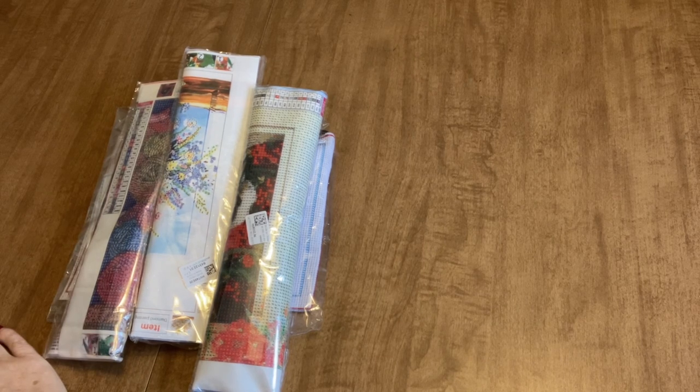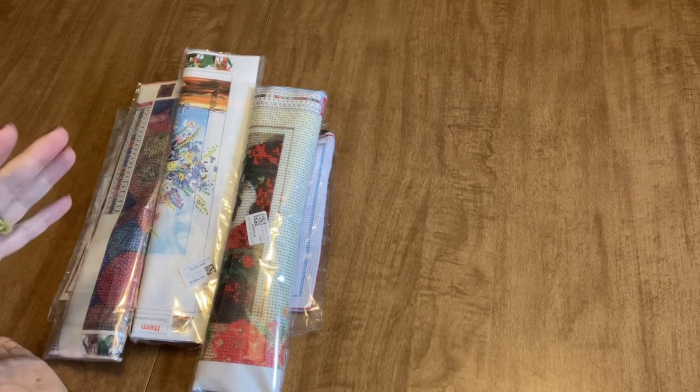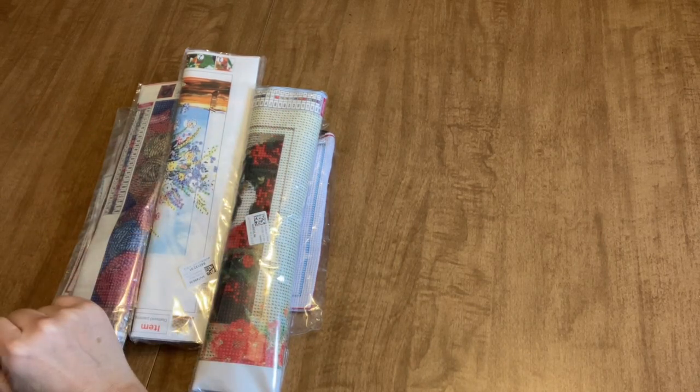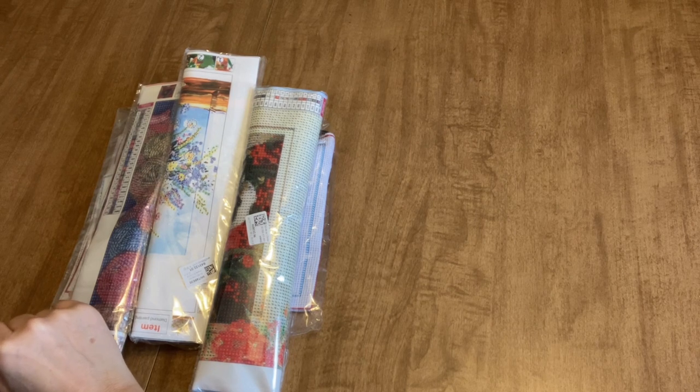Today I'm excited to show you some diamond paintings and one other craft item from the company DP Clubs. This is a little bit special of an unbagging because I mentioned to you towards the middle of January that I've got some ideas for doing some different things.